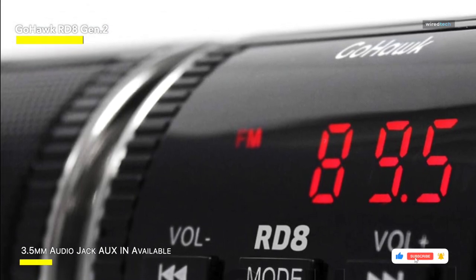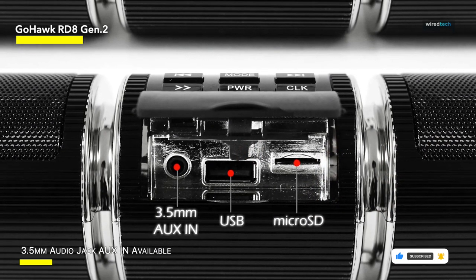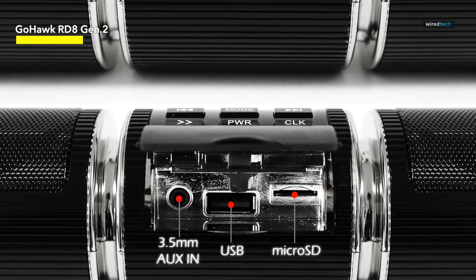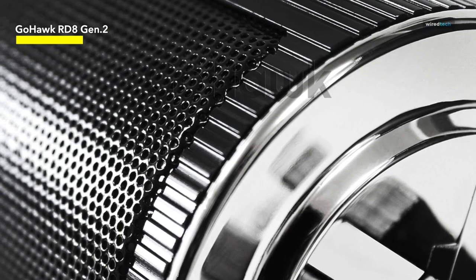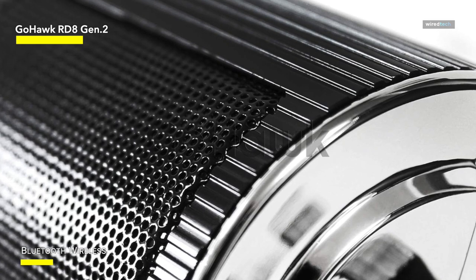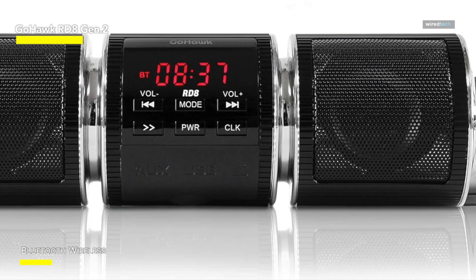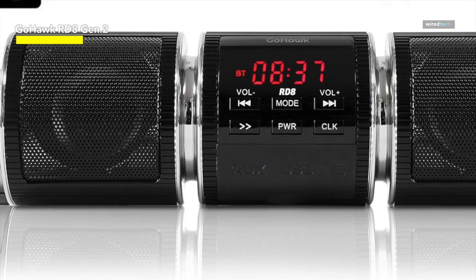Stream your preferred music and radio channels directly from your smartphone. With compatibility extending to various iPhone and Samsung Android Galaxy S and Note series models, enjoy a wireless range of up to 15 meters. The package includes all necessary hardware and wiring for a hassle-free installation. It's a plug-and-play system with a standard 12-volt power connection. The 83-inch long power cord with ring terminal connector simplifies wiring: red and green to positive, black to negative. The new mounting clamp supports handlebars ranging from 7/8-inch to 1¼-inch, and an additional set of two optional stainless steel extension mounting brackets is included for a more customized installation.